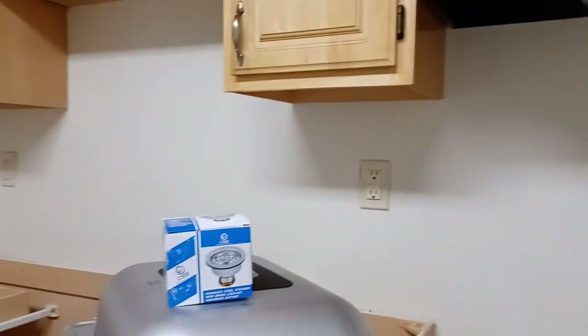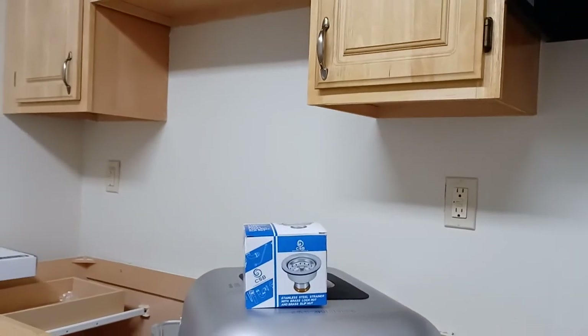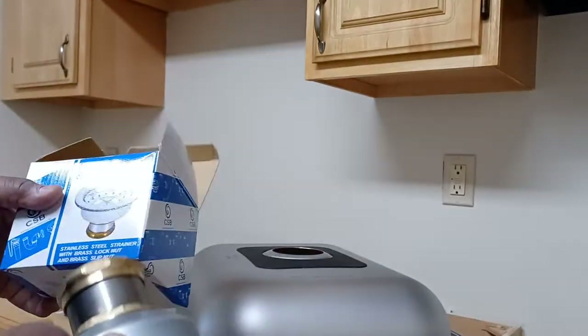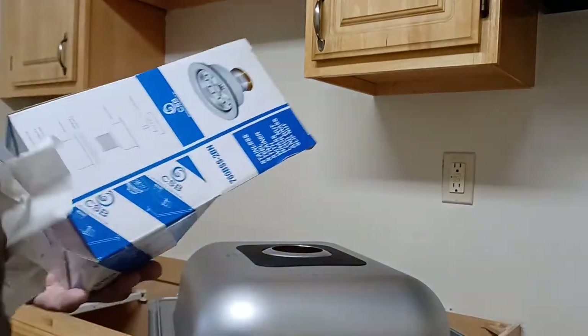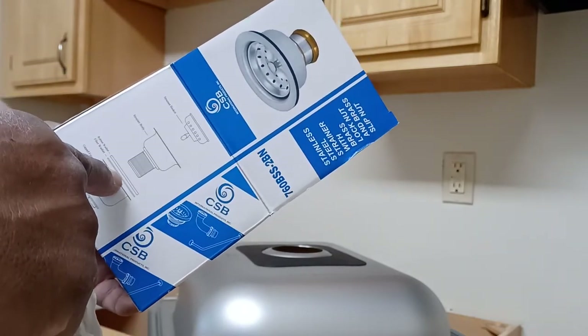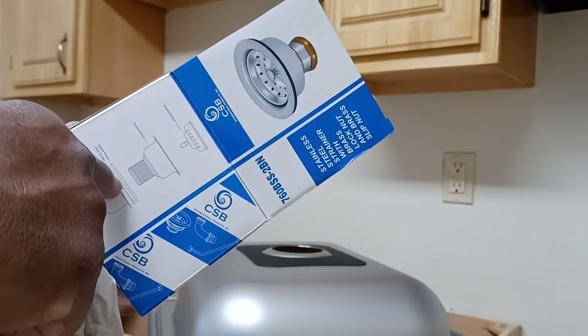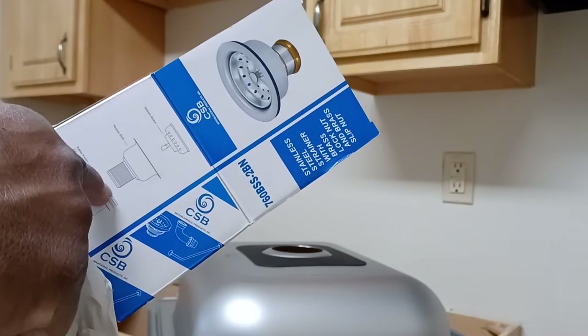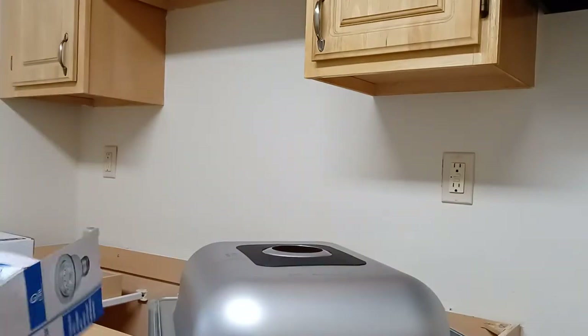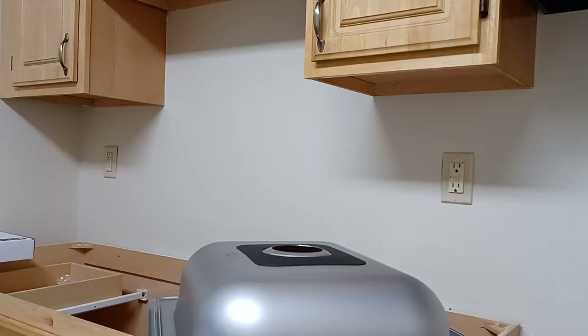I want to show you all the components inside so you can see what it looks like, and then you can see the process it takes to install it. It's very important to know the orientation of all the parts and how they go in. The problem most people have is they don't know where the sink goes — it goes right in there, so this open space is where the sink is.